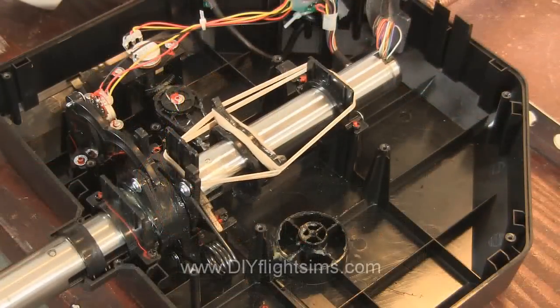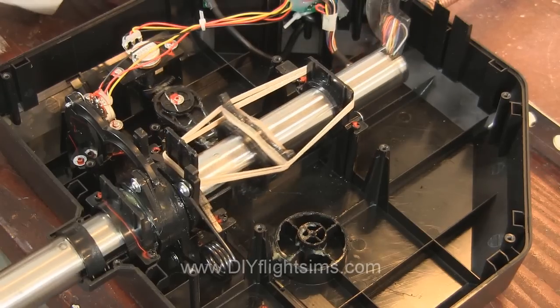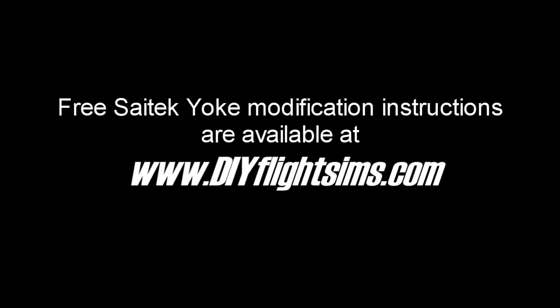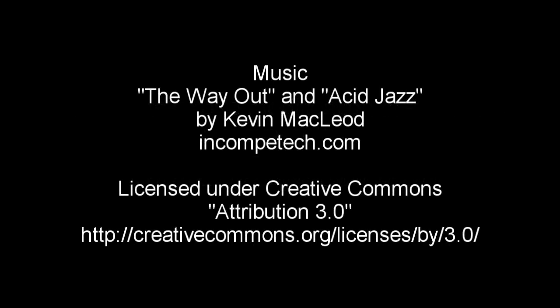The remaining videos in this series will show several ways to modify and improve the yoke. For more information, please visit our website.